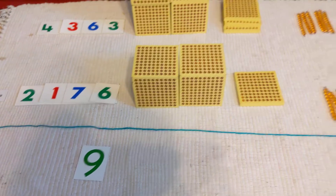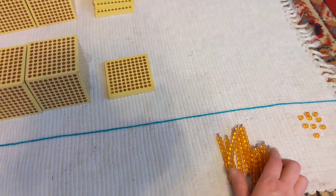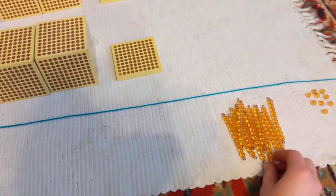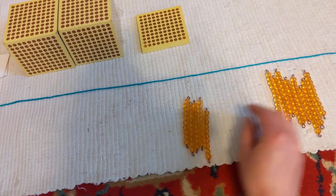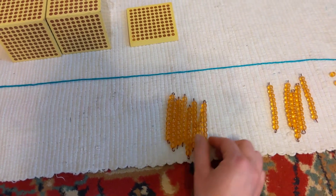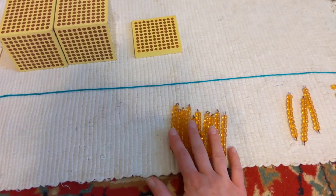Now what do we do? The tens. Let's bring all of the tens down here below the equals bar, then we can count them up and see how many tens we have: one, two, three, four, five, six, seven, eight, nine, ten.